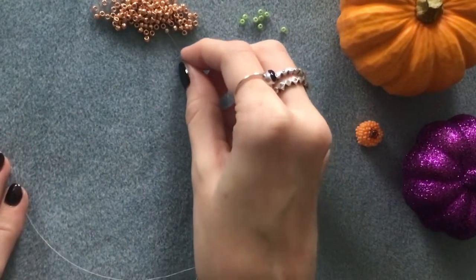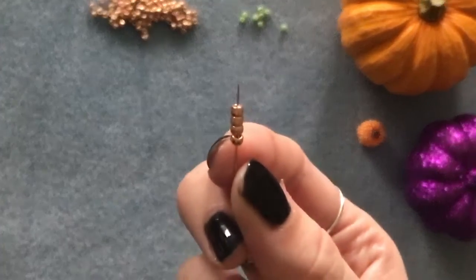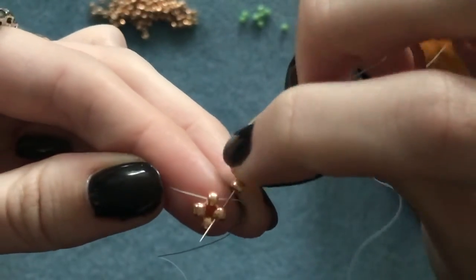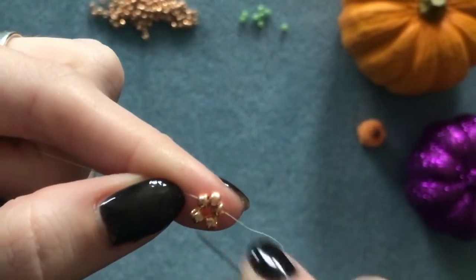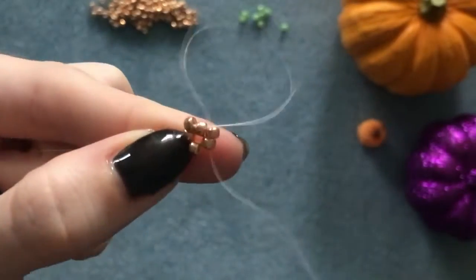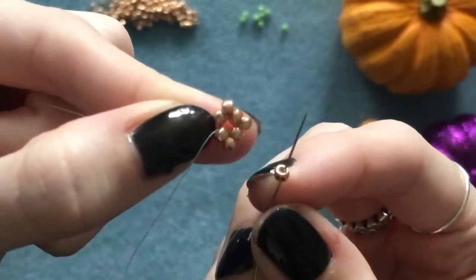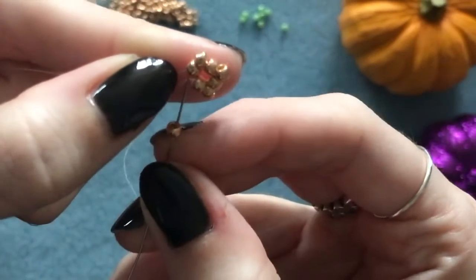To begin, thread your needle with about an arm's length of FireLine. Pick up four of your first color seed beads and slide them down, then sew up through the first one. Next, pick up one seed bead and go straight into the next one — do that three more times. When adding your last bead, go through the next one and also step up into the one above, ready to begin the next round.